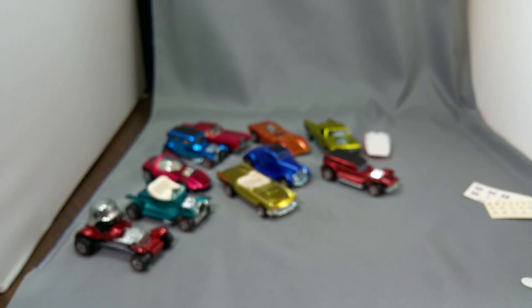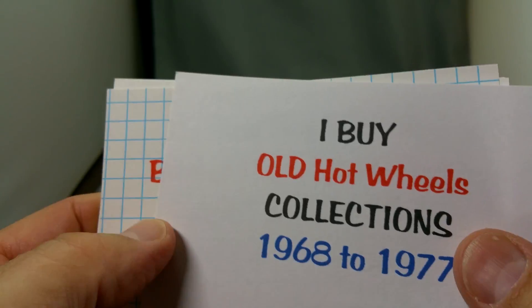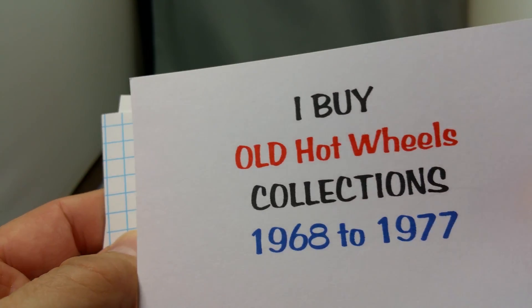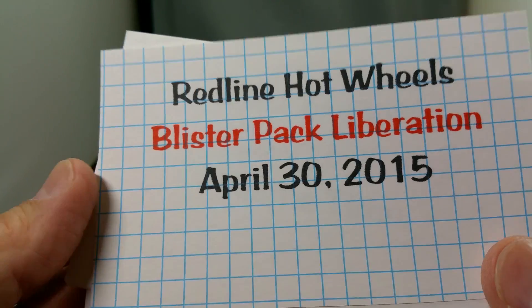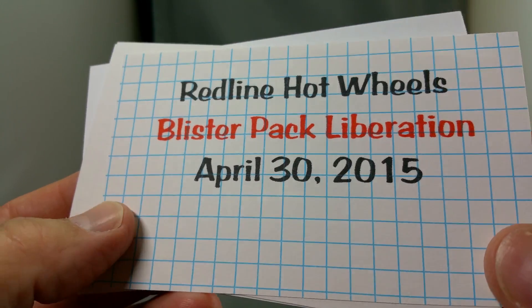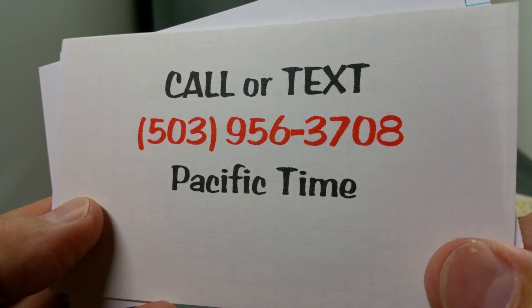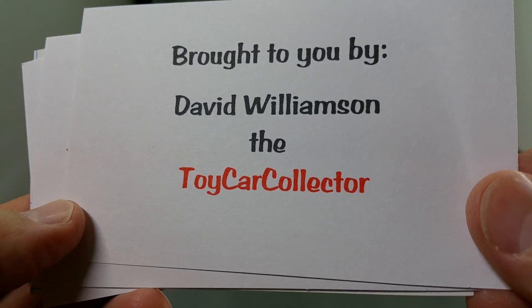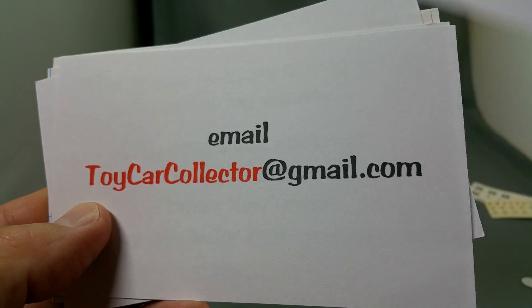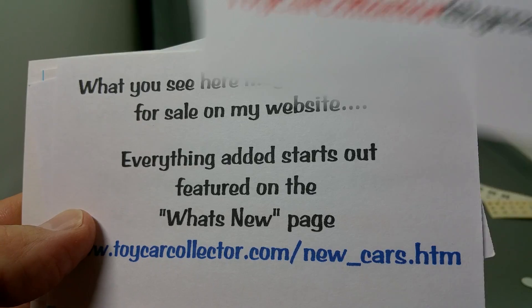I think that covers it for today. Remember, I buy Redline collections — I love old Hot Wheels. It's been a lot of activity in the selling of collections this month; I've actually got three collections on their way to me right now. This has been a Redline Hot Wheels Blister Pack Liberation for April 30th, 2015. If you have any questions, please call or text me at 503-956-3708 Pacific Time. This has been brought to you by David Williamson, the Toy Car Collector. You can email me at toycarcollector@gmail.com.